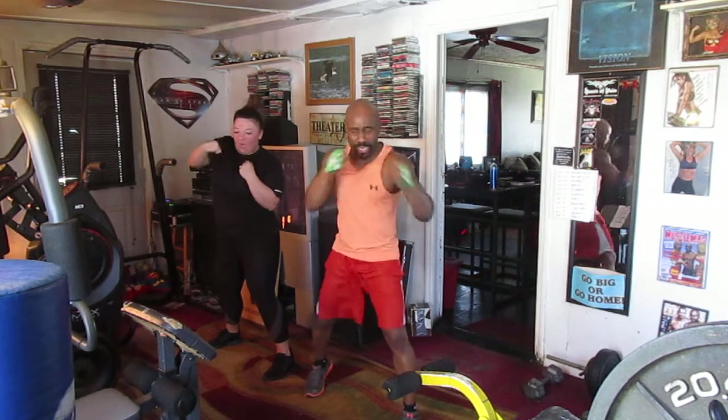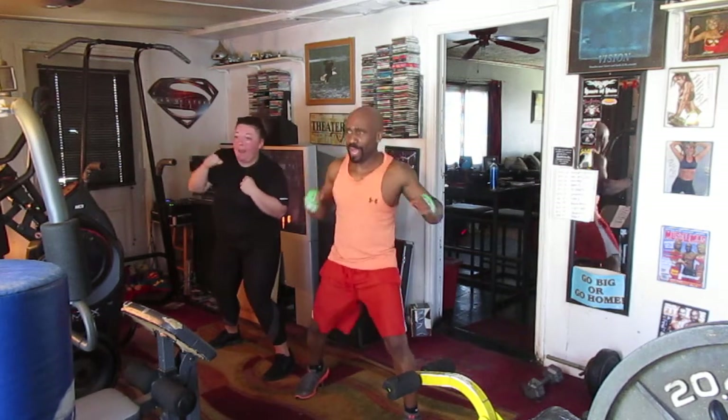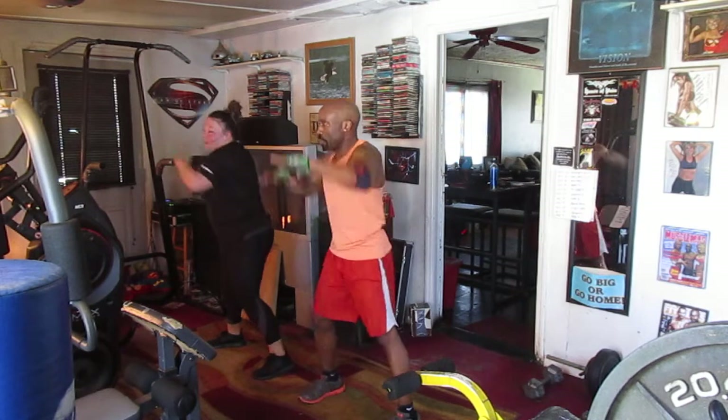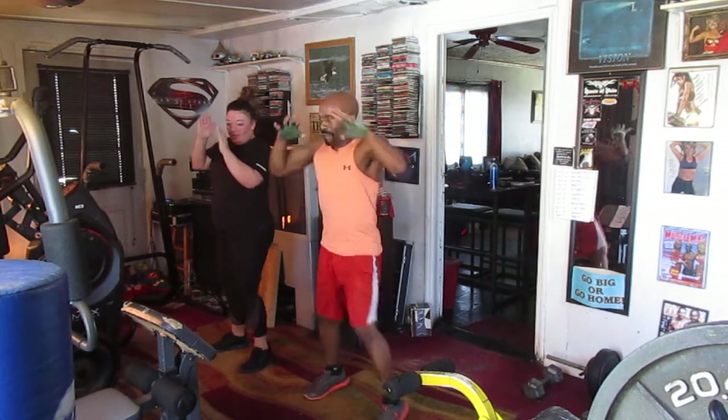8 left side. Hop it 1, 2, 3, 4, 5, 6. Settle that side. Hop it 1, 2, 3, 4, 5, 6. Back to the mark. 1, 2, 3, 4, 5, 6.